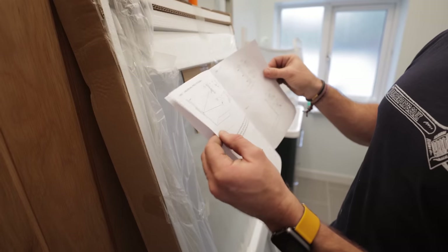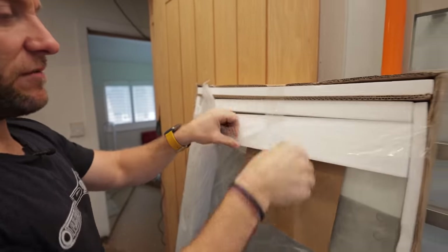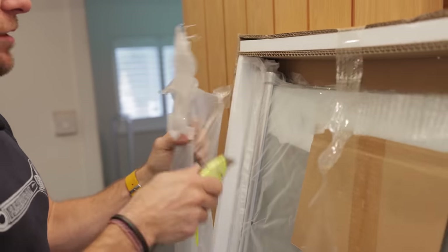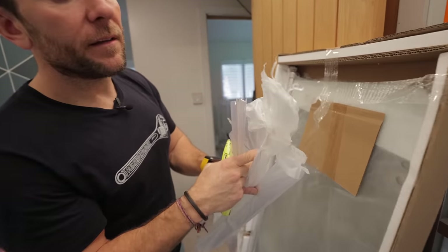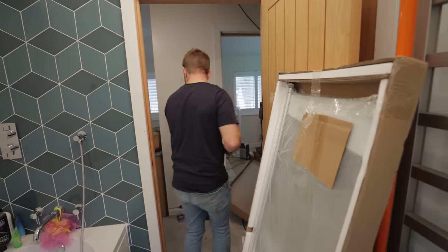We've just got to get everything out without damaging anything, which is never easy. They have a lot of these little profiles — they're kind of last in the job. Any of these plastic profile pieces that look like that, they're pretty much last on the job. So we'll just pop them out of here, out of the way, otherwise we'll tread on them and ruin them.